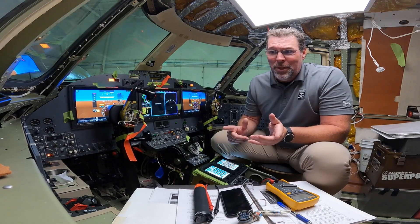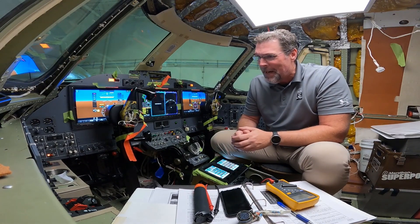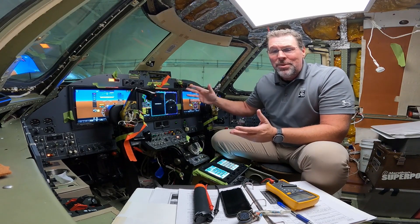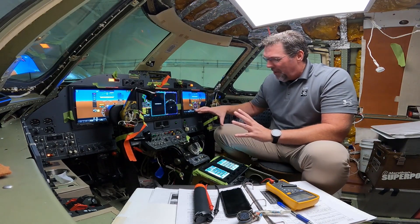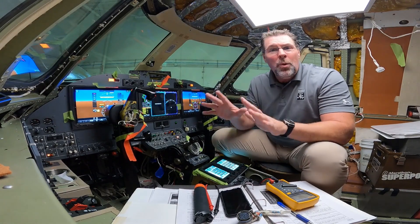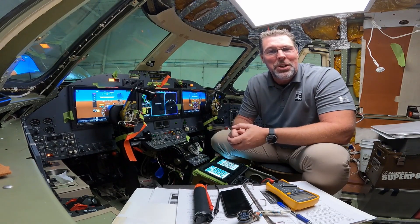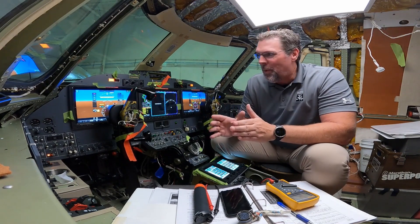If you watched our previous videos, you can see we have come a long way in just a few weeks. The instrument panel's in, displays are on, the throttle quadrant's together, and the touch screen controllers are installed and working. All the wiring is done, circuit breaker panels are also installed. But a lot happened last week — none of this was here.